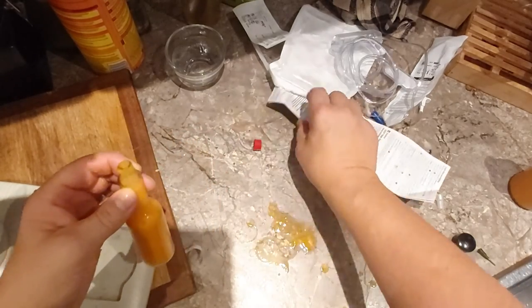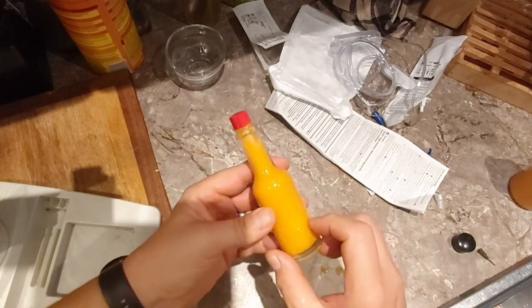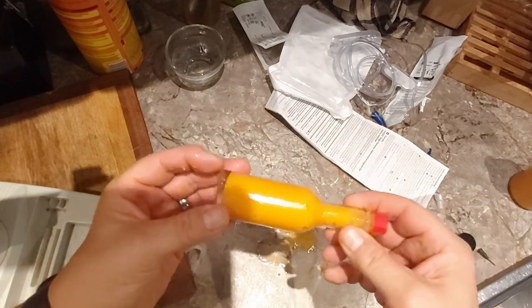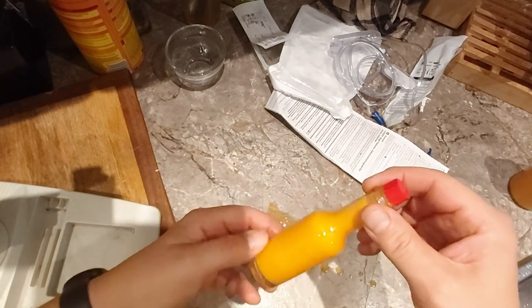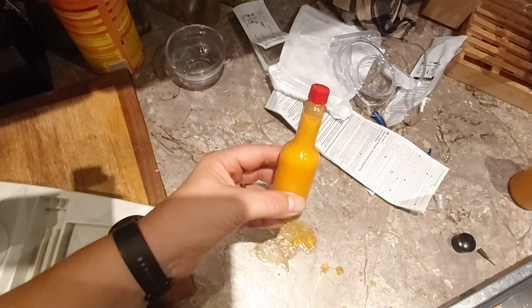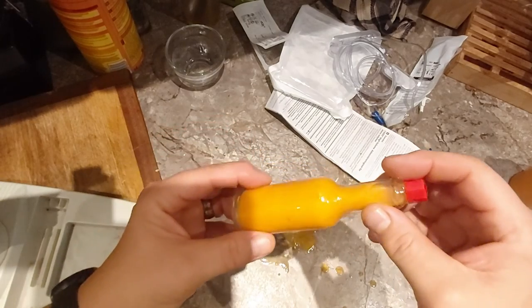I'm going to wash this off and clean it up. No label required. Thanks for watching and I wish you could taste this because it is a good sauce. Who knows, someday maybe it'll be for sale. Till next time at Das Lab. Wow, that's freaking hot!